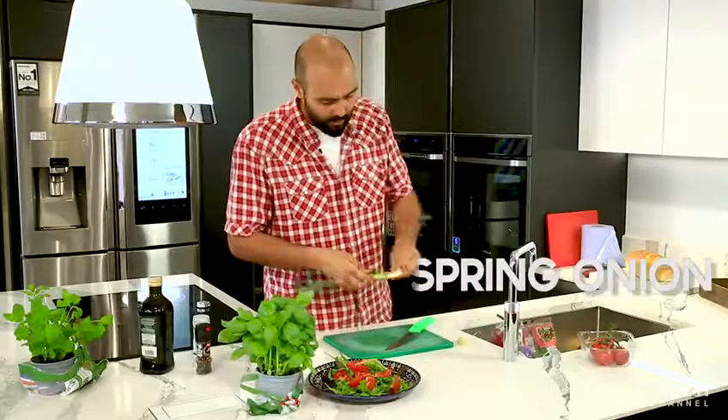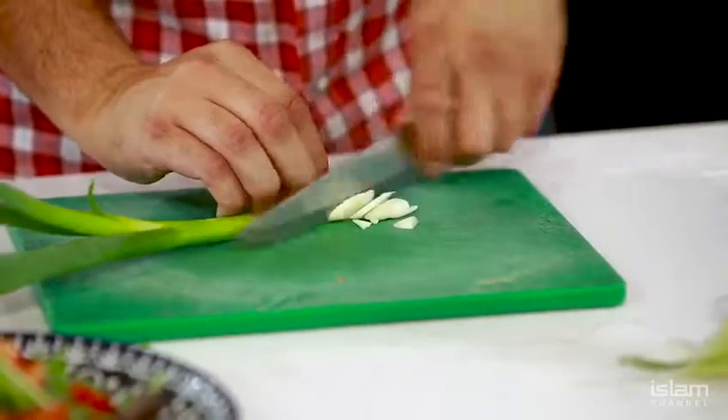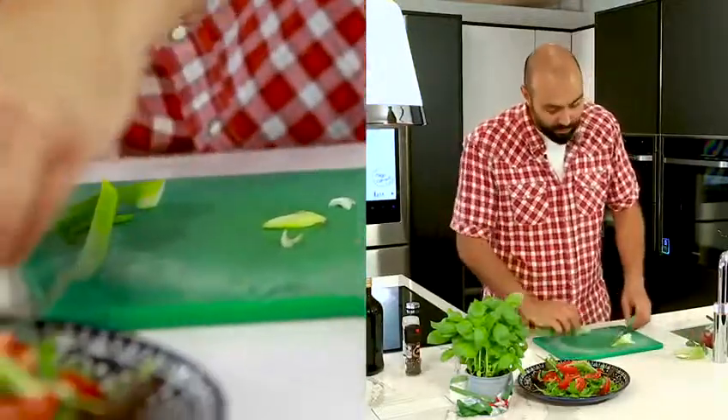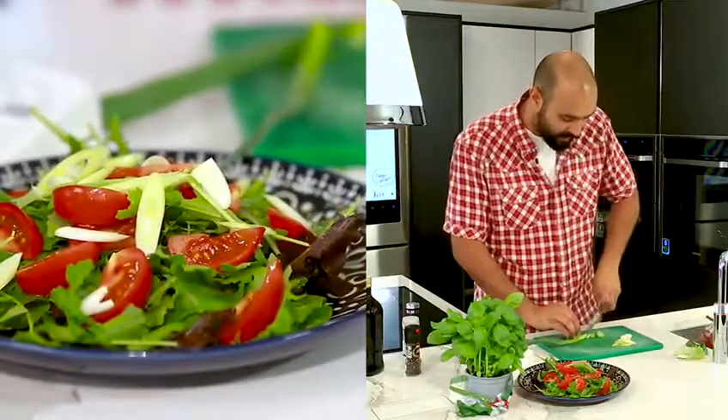Take my spring onion, let's clean it up quickly — nice long slices here. Now if you've seen me before cooking on Islam Channel, which I have done many times, I've done loads and loads of different salads. I like to have different kinds of varieties, different things in salads.